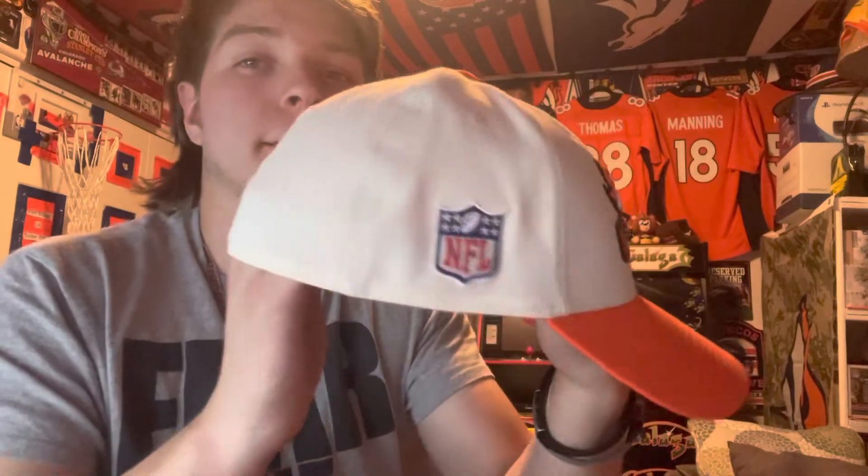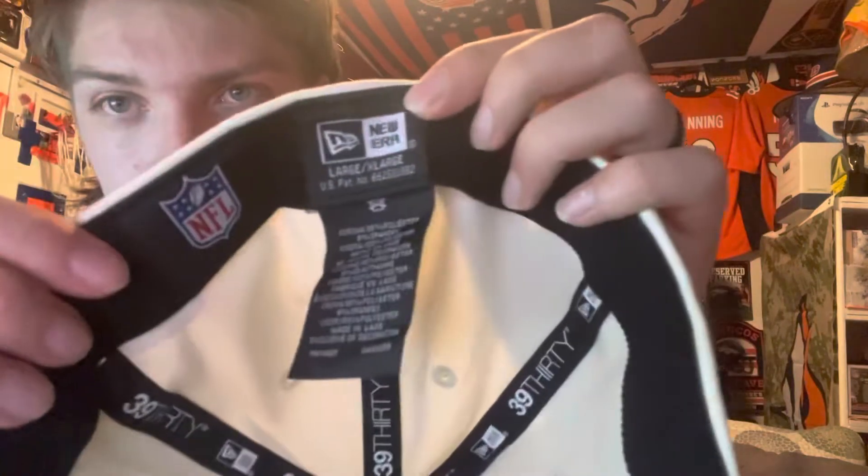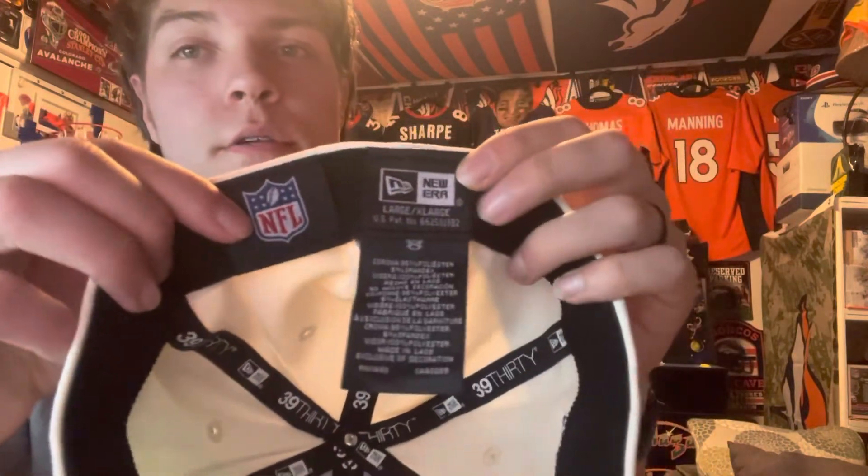In the back it has the Broncos logo, and on the right side you get the NFL logo. On the inside, this is a 39/30 New Era. It's got the NFL logo on the inside as well.